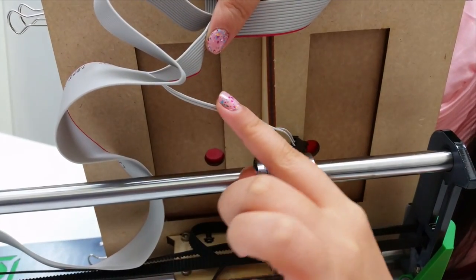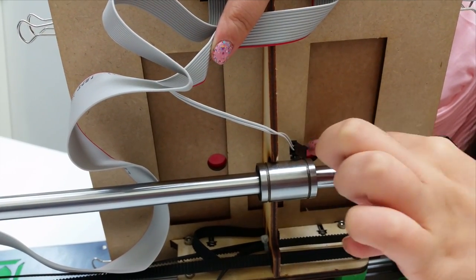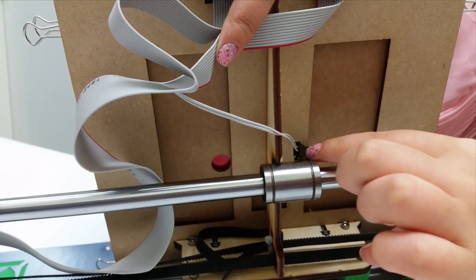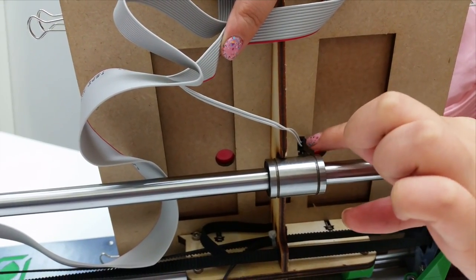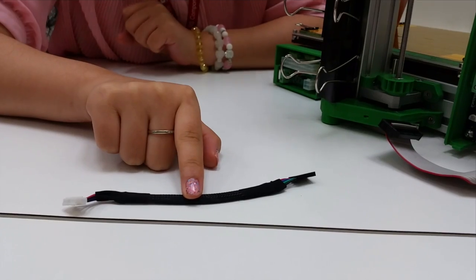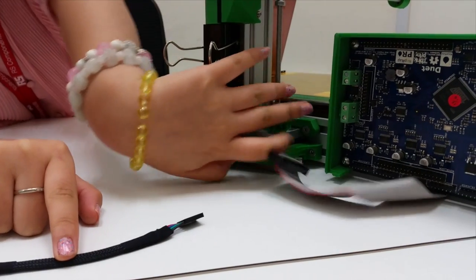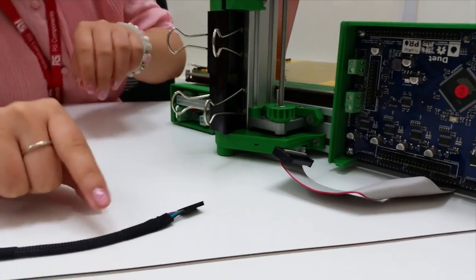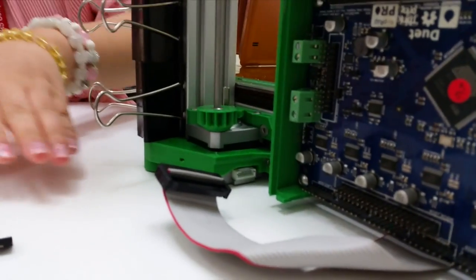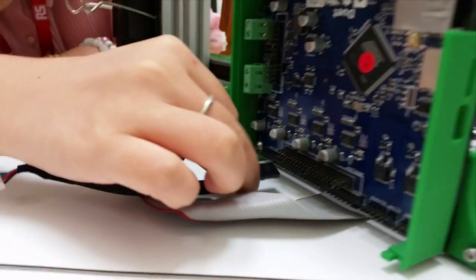The middle two wires of your rainbow wire should be connected to these two wires of the master over here. This is used to connect between this port and your set motor. Now connect the red wire facing outward like this.